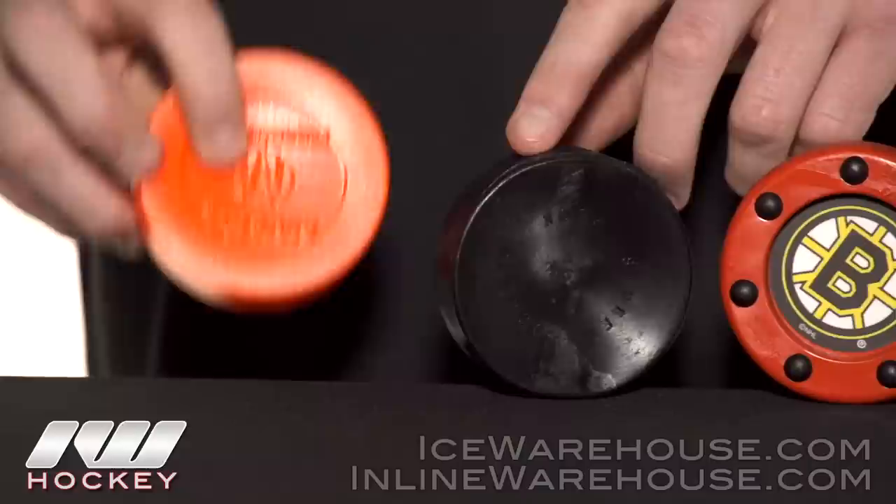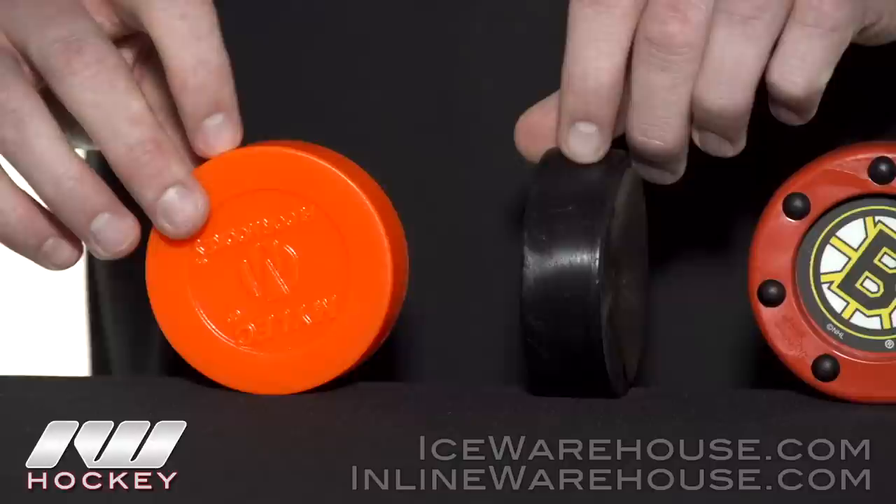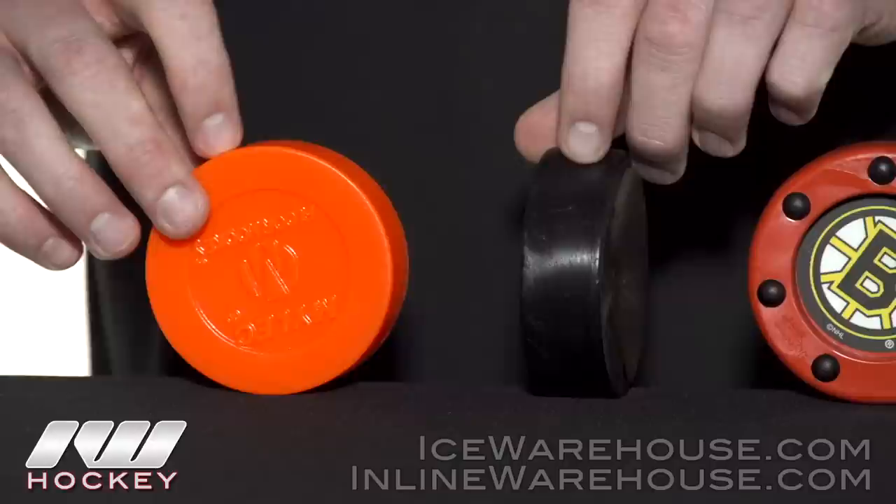We also have some great Mylec Outdoor Training Pucks. This orange one is perfect for young kids because it's a little softer and pretty light, so they're not going to get hurt playing with it. This one here is definitely a lot harder and heavier, so it glides a lot better on asphalt and smooth concrete. For more Learning Center videos and great products, be sure to check it out at inlinewarehouse.com.